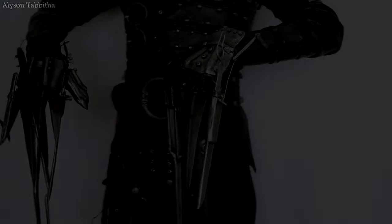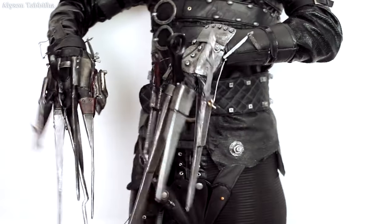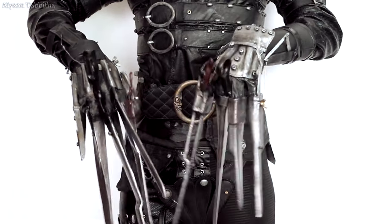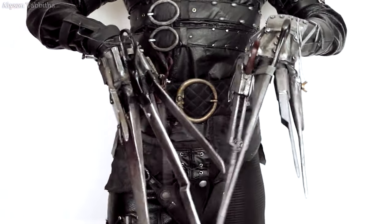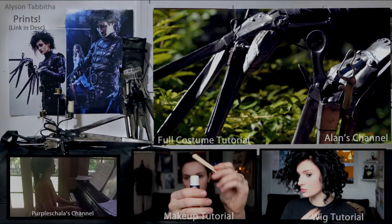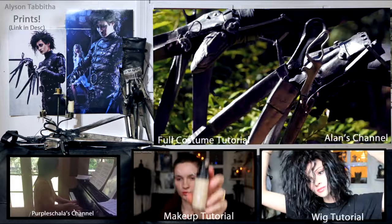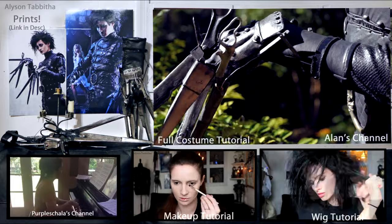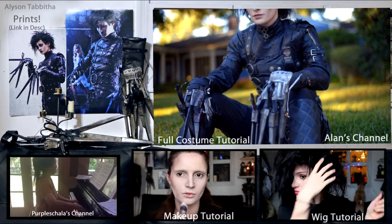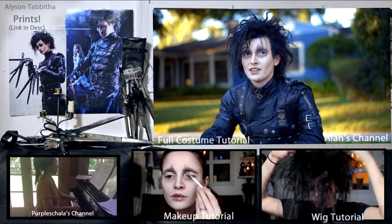And that's pretty much it! I was so worried about this project when I first started it. I thought I wouldn't be able to afford it or figure it out because the design is so intimidating. I really hope this video is able to help you have more confidence in making Edward Scissorhands — or maybe some of the tips you learned in this video can help you with another project. Huge shout out to Purple Shala for playing the beautiful music you heard in the video. Also, thank you to my friend Alan for recording the intro clips. I also have an Edward makeup, wig, and full costume tutorial posted on my channel as well as other cosplay tutorials. Thank you so much for watching guys! Bye!